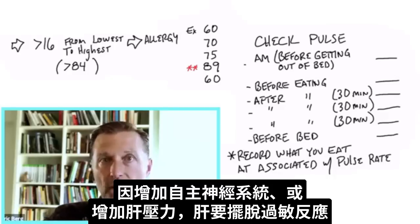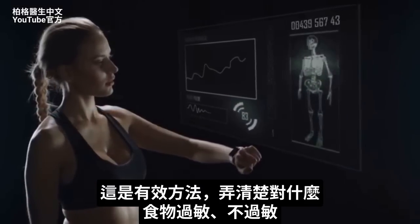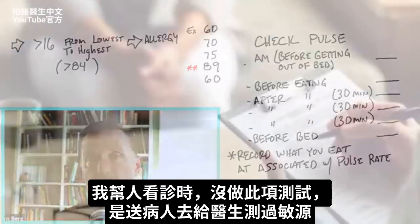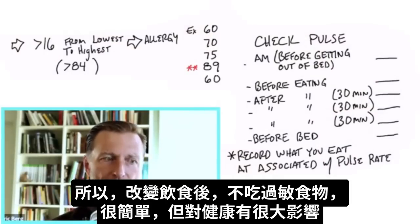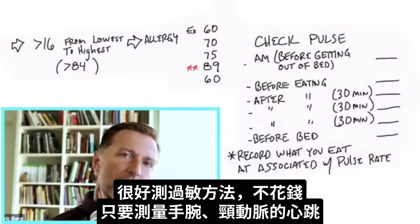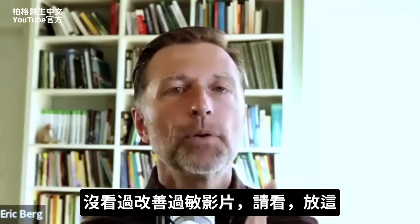What's happening is we're getting a sympathetic nervous system reaction to the food — like the fight-or-flight response — which is increasing the pulse rate through the autonomic nervous system. It's probably also creating stress in the liver because the liver is trying to get rid of the allergen. I think this is a very valid way of figuring out what you're allergic to and what you're not. In my practice, I would send people to the doctor to get allergy tests, and we'd find all sorts of unusual things they were allergic to. Refining the diet to avoid those things was simple but created a dramatic effect on the person's health. So if you suspect an allergy, this is a really good test to do and it basically costs you nothing. Check out this other video on what to do with an allergy once you identify it.